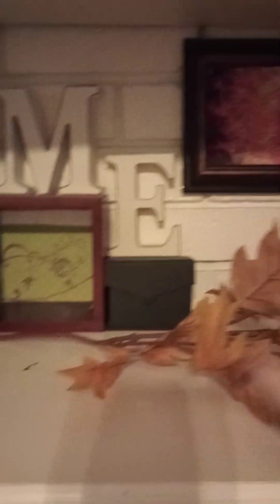Everything that I am using I got from Target, Walmart, or Amazon. Some of the books I did get second-hand from our local thrift shop.